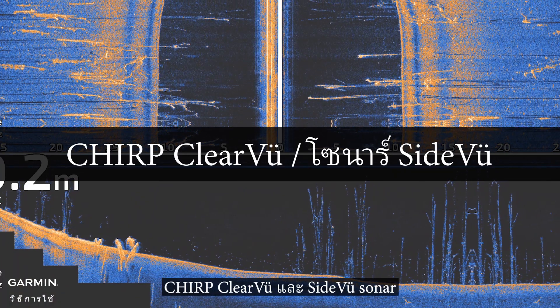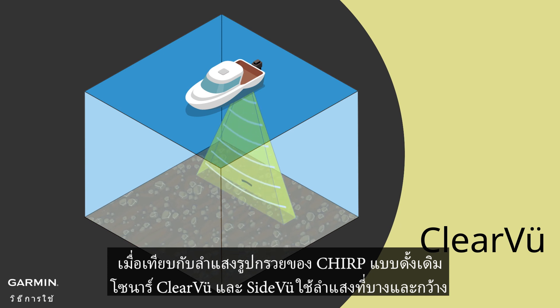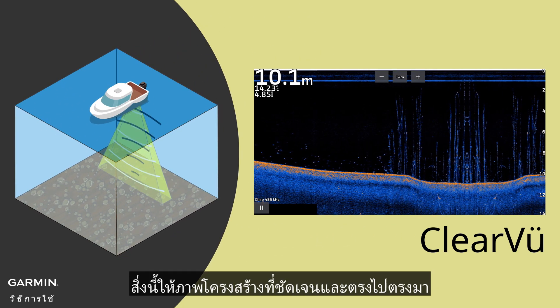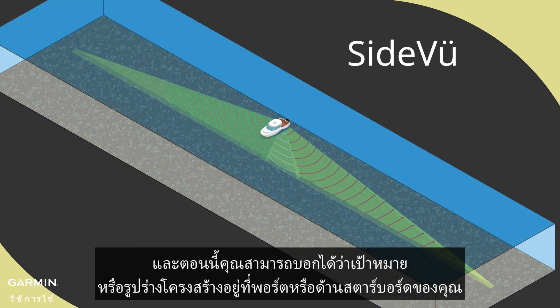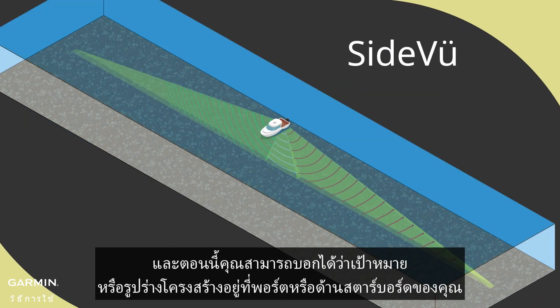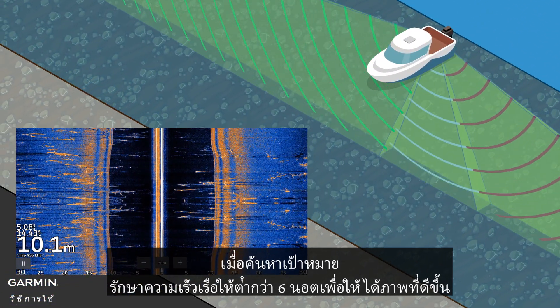Chirp clear view and side view sonar: compared to the cone-shaped beam of chirp traditional, clear view and side view sonar use a thin and wide beam. This provides a clearer and straightforward image of structure, and now you can tell whether the target or structure is on your port or starboard side. When searching for targets, keep the boat speed under six knots to get a better image.